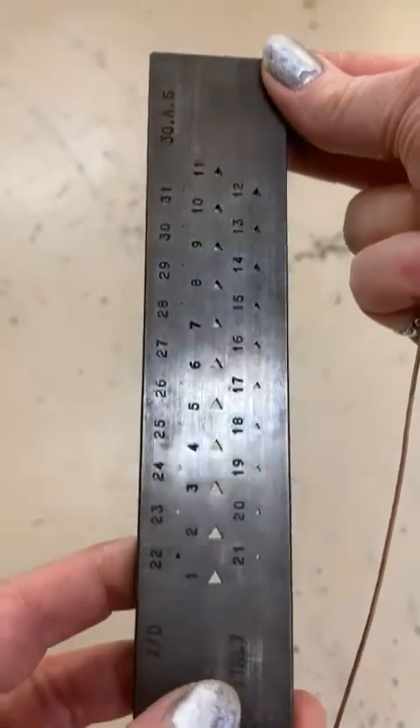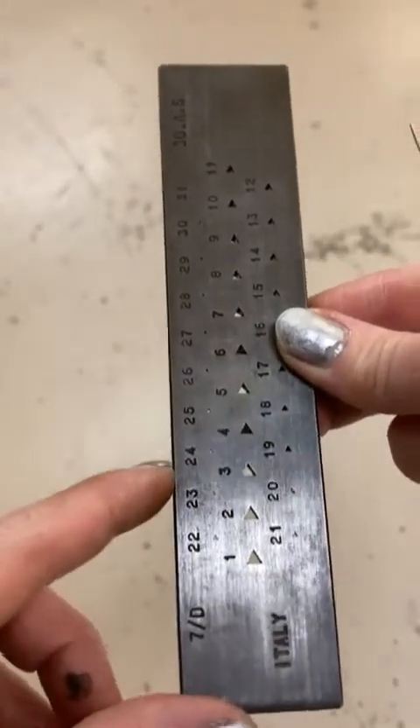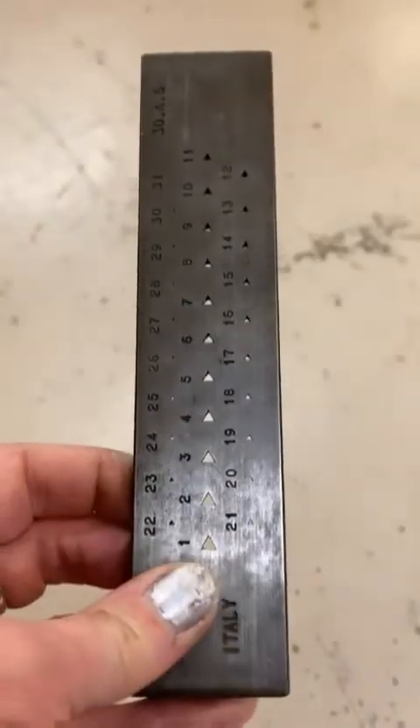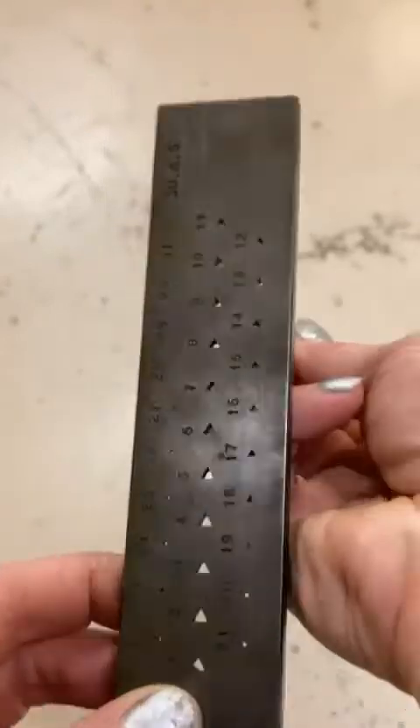This is the triangular draw plate. All the numbers on here work just like gauge measurements — they go progressively higher as the holes get smaller and smaller. We're going to be working in this column here because we're working with 14 to 16 gauge wire.